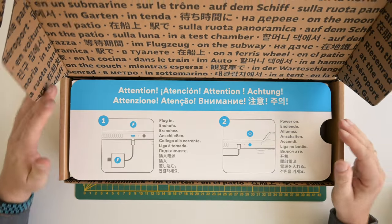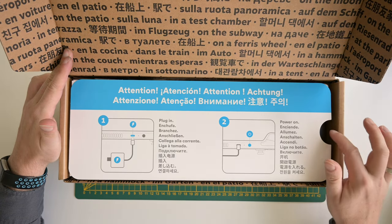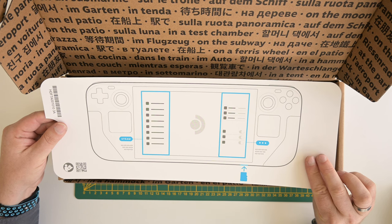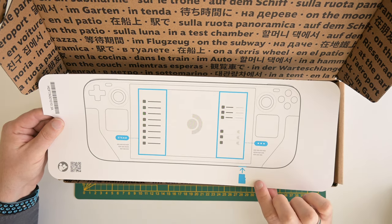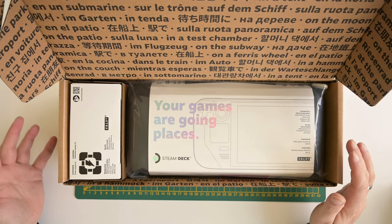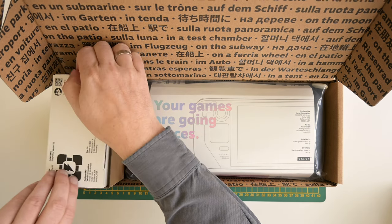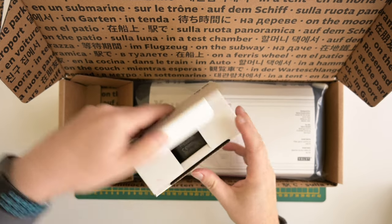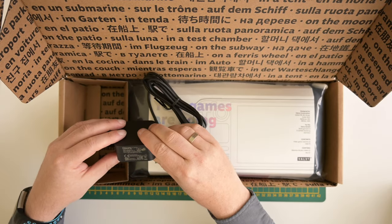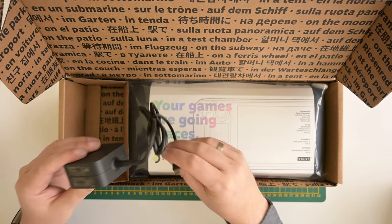There's a big warning sign that I have to plug it in first and then power it on after I've plugged it in. On the other side of the card there are small instructions for where the buttons are located for the menus and where to insert the micro SD card. I ordered the 512 gigabyte version — it has the better case, the better screen, and a faster hard drive. In the box is a USB-C power supply, 3A for 5V, delivering about 45 watts of power.